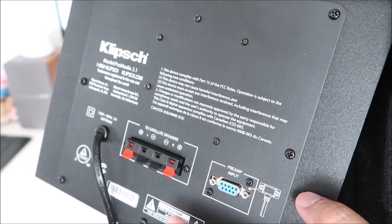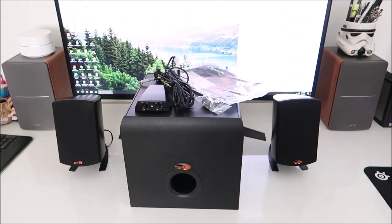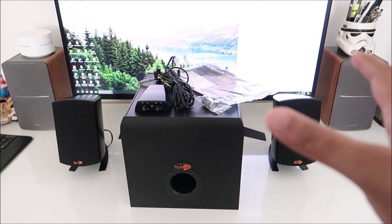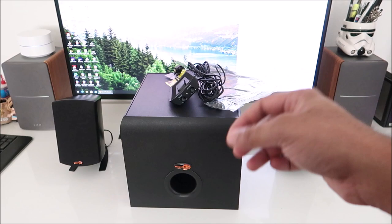You have the preamp input, and this little connection is for the control module. That's all it is — it doesn't have a power button, nothing. The system comes with the two sets of speakers, the subwoofer and amp, the control unit, the rubber feet, and the owner's manual. No additional cables are provided.